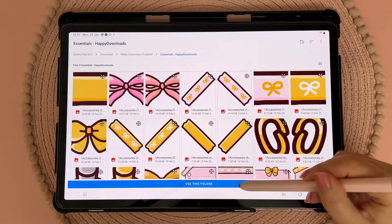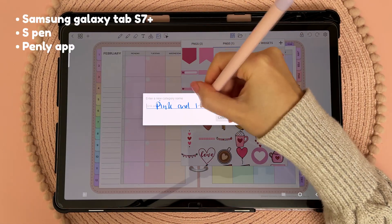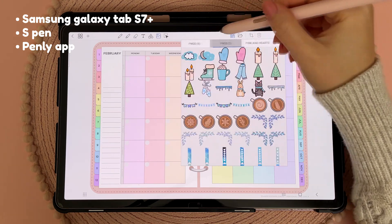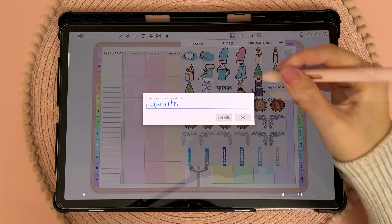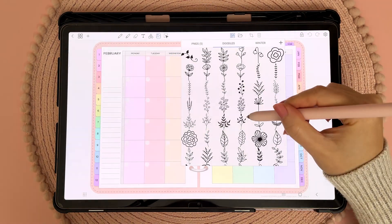The first thing I did was to re-import my sticker packs back into the Penly app. That's what I'm using for digital planning on my Samsung tablet. I accidentally uninstalled the app and now I don't have any stickers, but it didn't take me too long to bulk import everything back in.